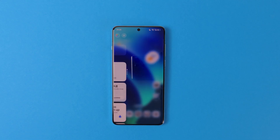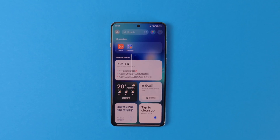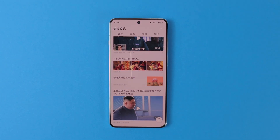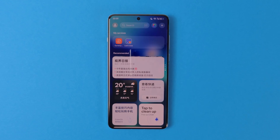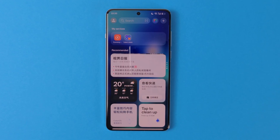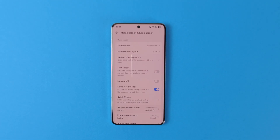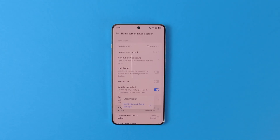One of my least favorite parts of Chinese colorways is that you cannot use Google Discovery on your home screen and are forced to use their quick glance page. Moreover, this page is just filled with sponsored content and everything is in Chinese. Unfortunately, I don't have a way for you to install Google Discovery instead, but I will show you how to remove most of the Chinese stuff and make it more useful. First, go to Settings, Home Screen and Lock Screen, swipe down on Home, and set it to Notifications and Quick Settings. This will remove the annoying global search page when you pull down on the home page and make it open quick settings as it should be.